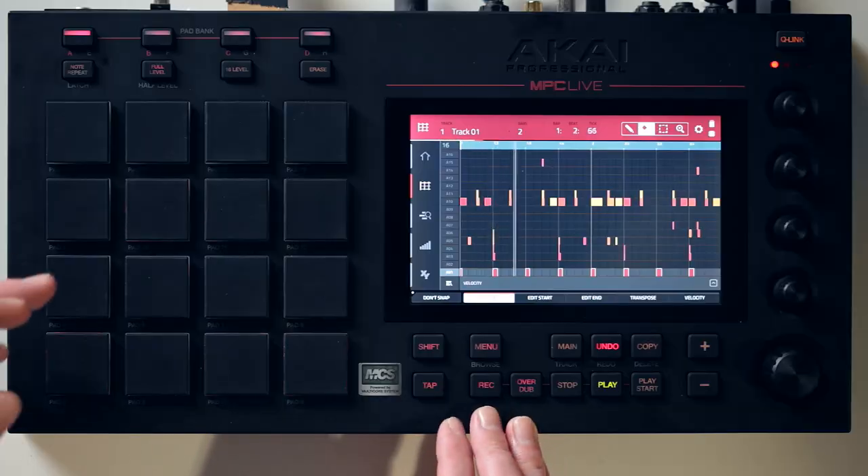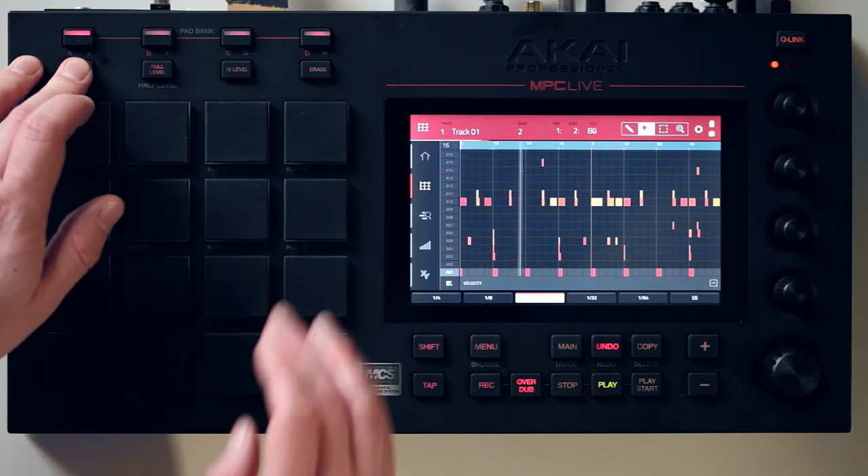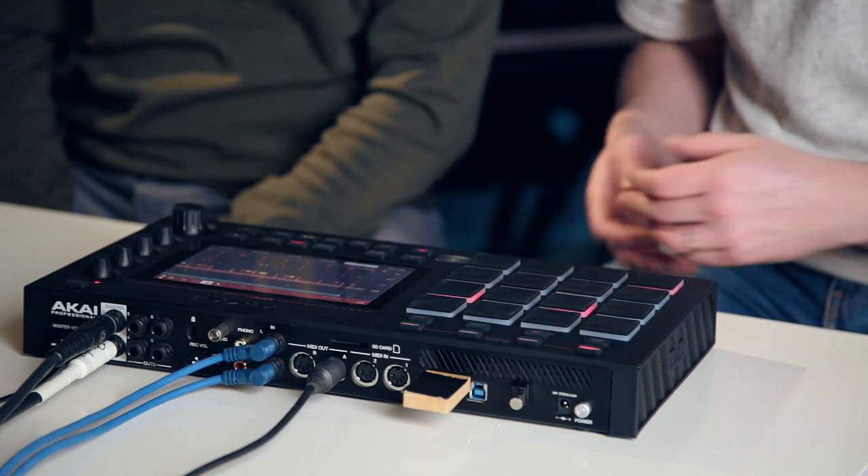We've got a note repeat here, so let's use that to add some high hats. So there we go, a little high hat over the top as well. It's as easy as that to record stuff.